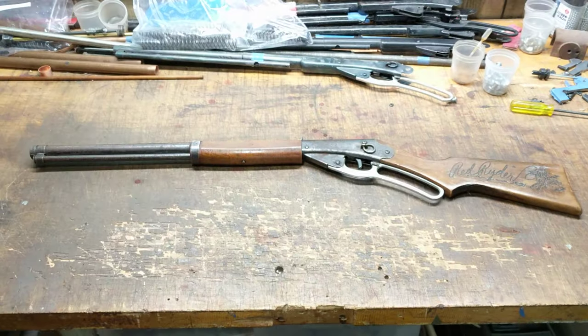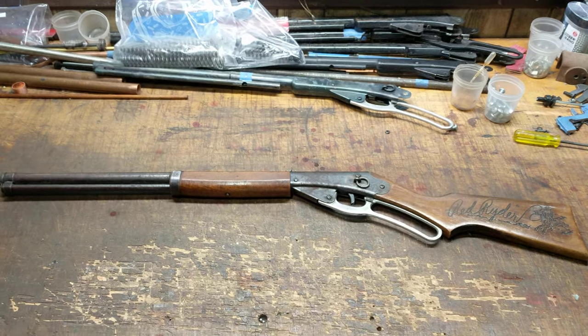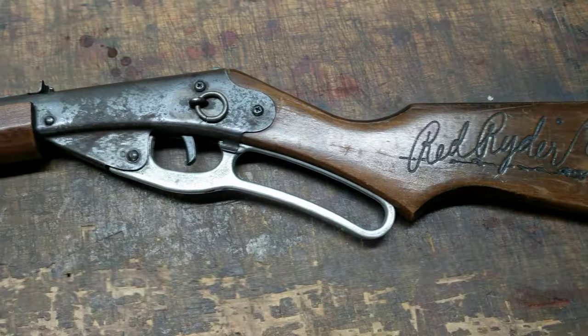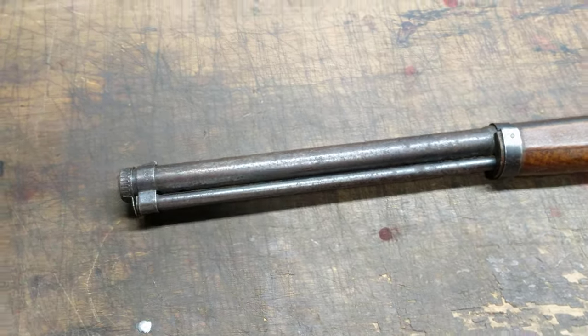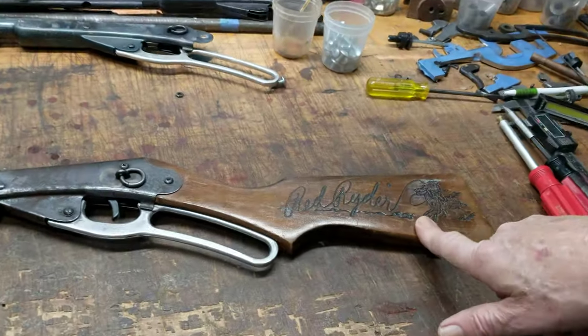Greetings all, Shane Bruce, Resto Mod Daisy, with another video today. We're looking at — yes it's true — the very desirable, yet very hard to find, Daisy model number 111, model 40, Red Ryder Carbine.